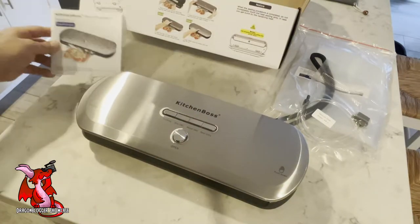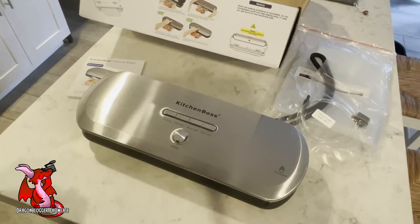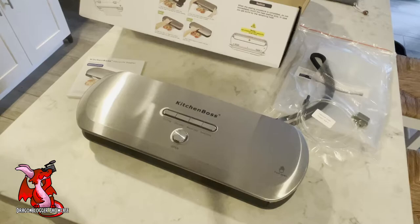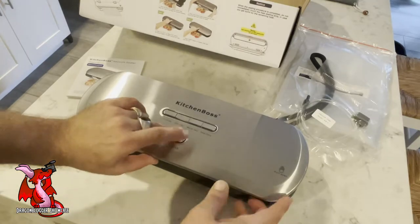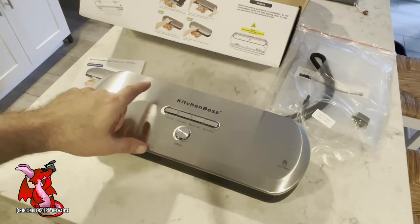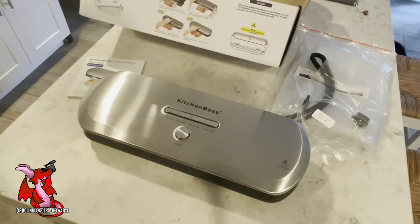We'll go ahead and test it out, and in the next video we'll show you how it vacuums and how it seals food. You can see it has an open button here for basically making it open. You've got inching, dry vac, moist vac, and seal only. So we'll try the various options.